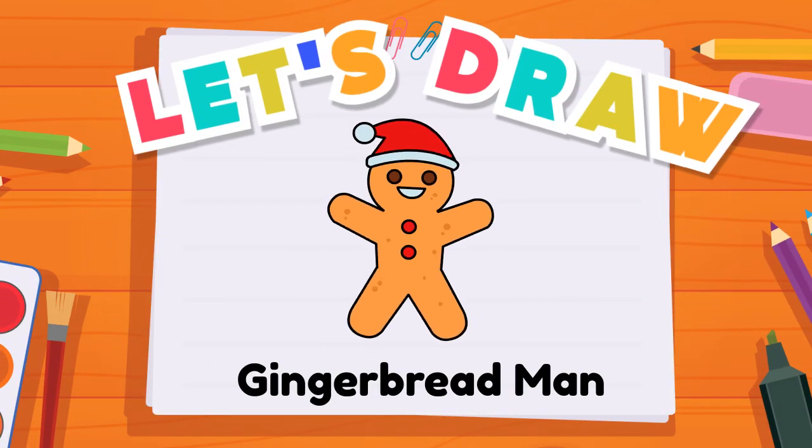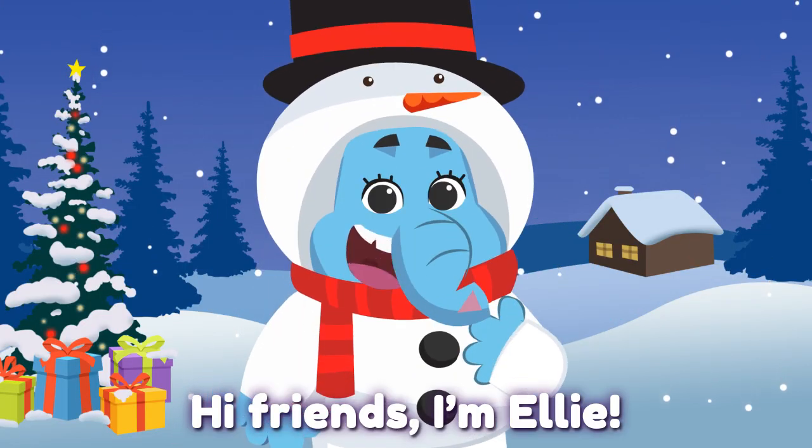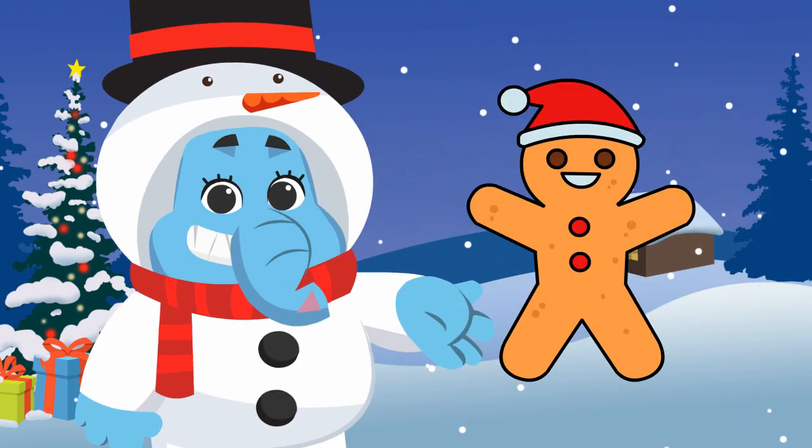Hi friends, I'm Ellie. Today, let's draw a gingerbread man! Yay!